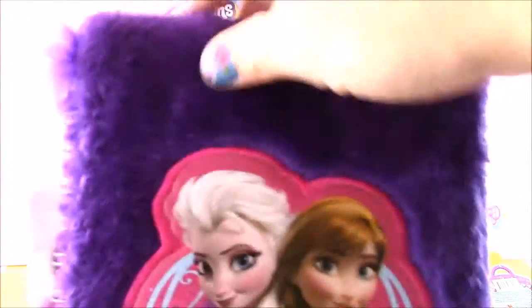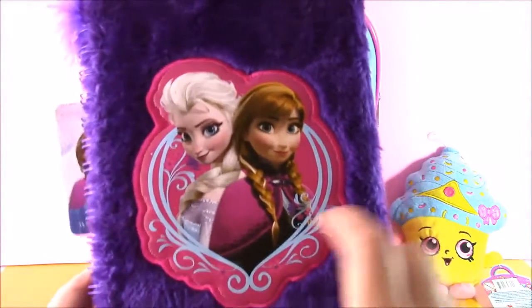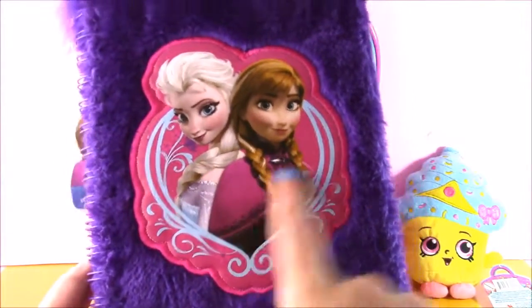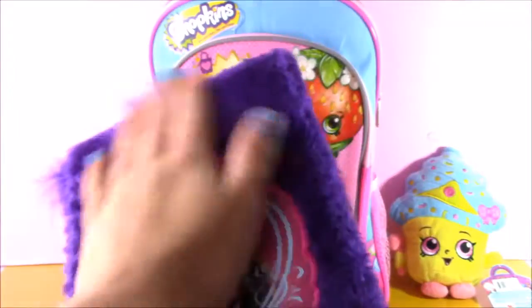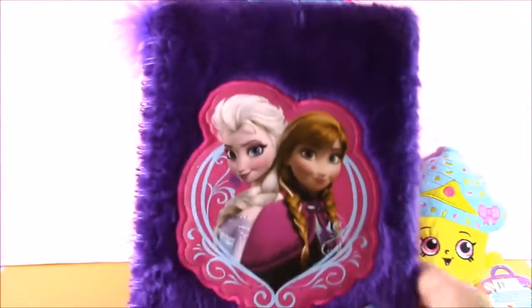Look at this everybody. This isn't Shopkins, but it is adorable. We have a Frozen Elsa and Anna little notebook, and I love this notebook because it's so fluffy and fuzzy. It's like a nice blanket, and it's perfect for school. It's got lined paper on there. Adorable.